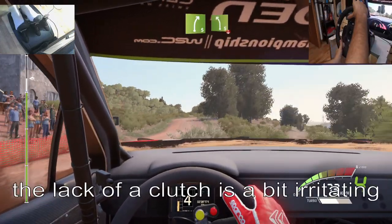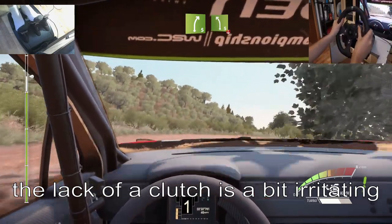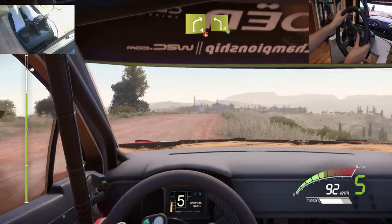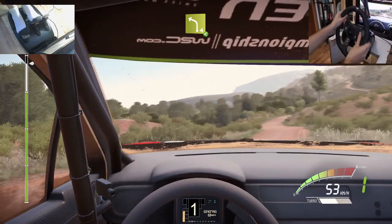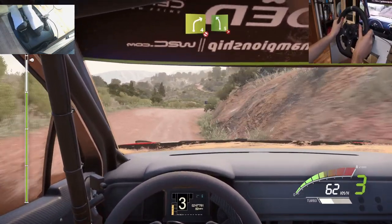And right 5 keep it into left 5 short over crest. And right 4 open over crest. And left 4 open keep it. And left 4 open keep it into right 4. And right 4 don't cut into left 5 tightens 4 short, over crest.